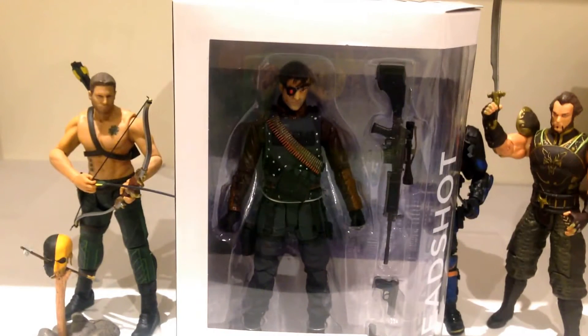This guy in particular I originally wasn't going to pick up, but after watching a bit of the series and seeing that he wasn't just a secondary character — he appears in quite a few episodes, especially in Season 1 and then more so in Season 2 — I went back and grabbed him. Lots of nice detail.